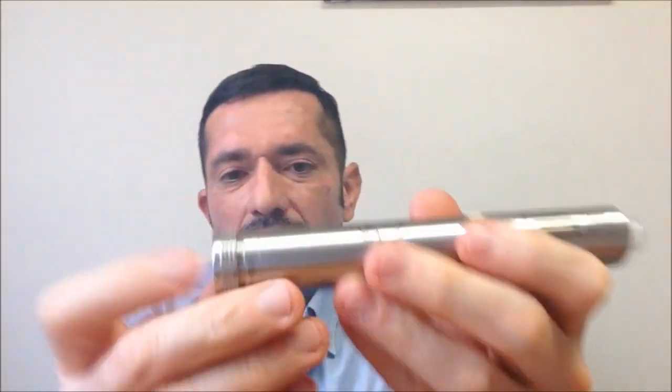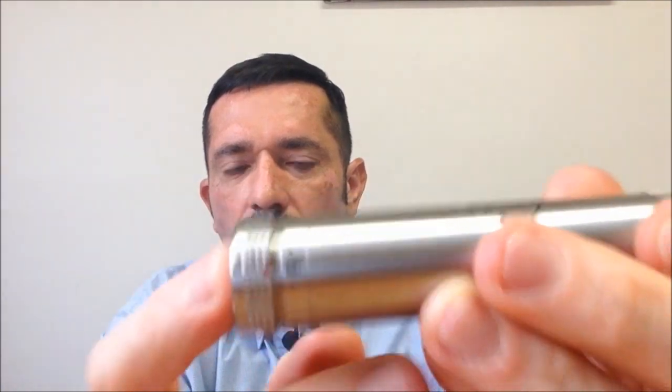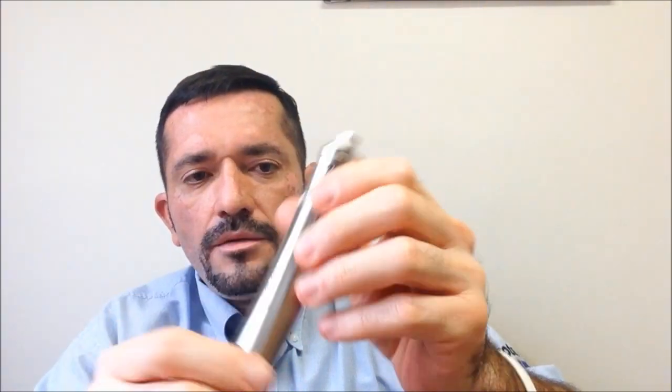Trabaja muy bien; hace rato lo probé también con un RDA, no con OHMs tan bajos. Vamos a probarlo rápidamente: el botón es lo que me agradó, muy rápido el candado, muy seguro. Para cambiar el atomizador es recomendable sacar el cabezal completo. Voy a poner este RDA chipbot. Nuevamente lo ajusto para que haga buen contacto. Está el candado y vamos a probarlo.